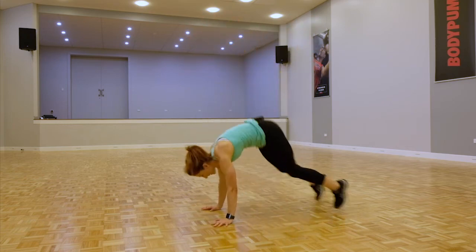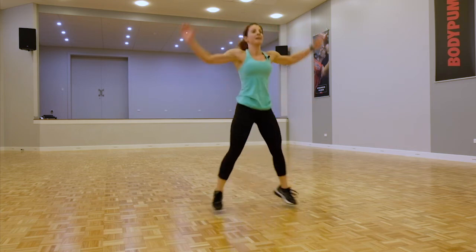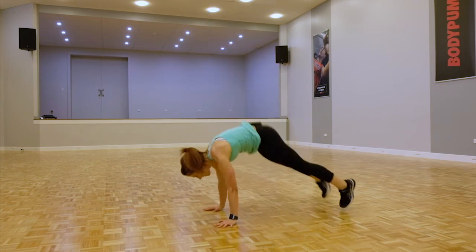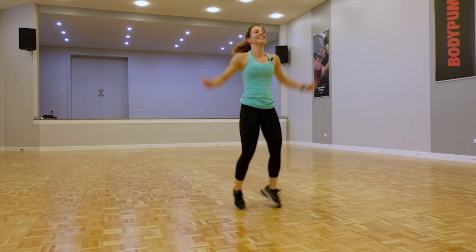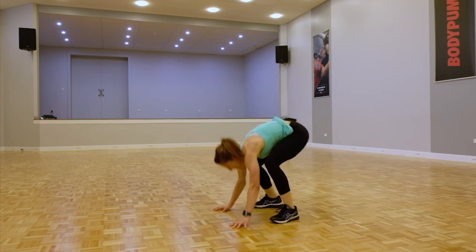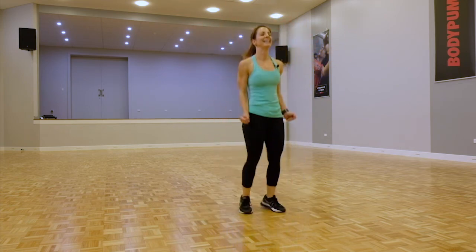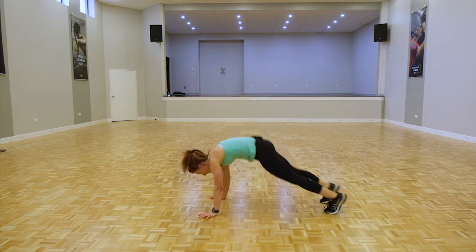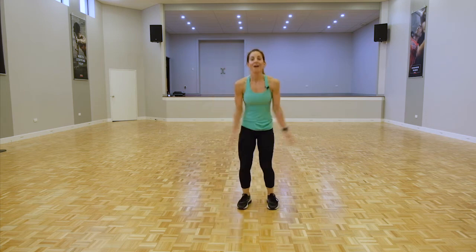Let's go four. All right, come on guys, push it out. Let's go five. We've got this — let's go six. Body's feeling it, we've got this. Seven, come on guys, push through. All right — over halfway, come on. Let's go eight.